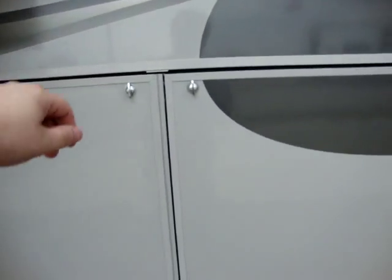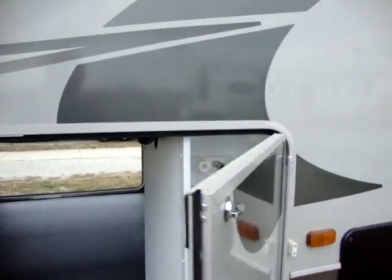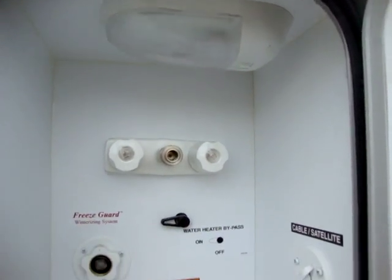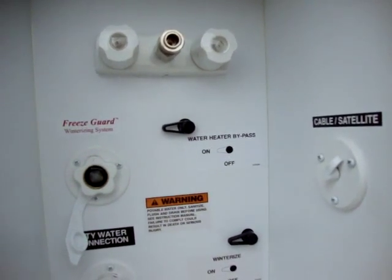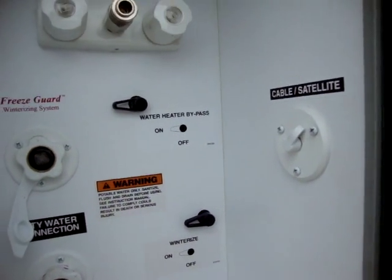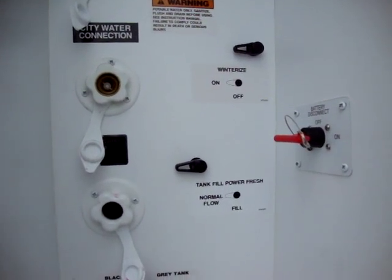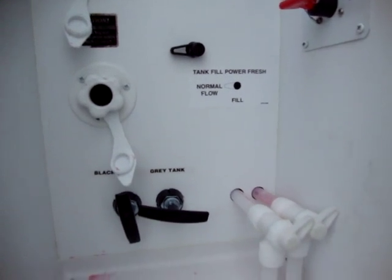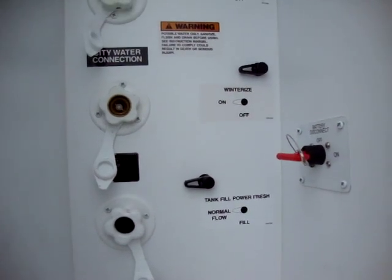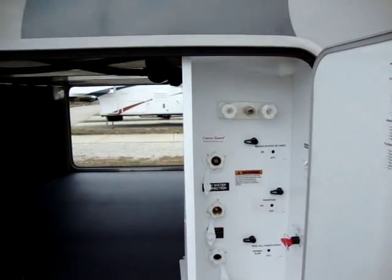On this side the storage compartment doors swing open so you don't have to try and hold it up and fight with it. We have an exterior light, outside shower, water heater bypass, and a freeze guard system for winterizing. We have cable and satellite hookups, battery disconnect, power tank fill, dump handles, low point water drain handles, city water hookups, and black tank flush — all located in a nice convenient docking station.